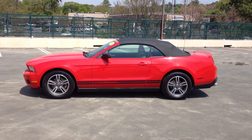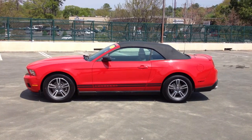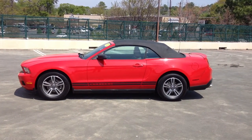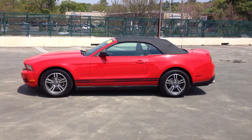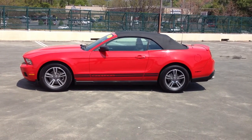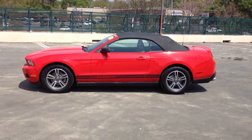Good afternoon. Just wanted to shoot a quick walk-around video of our 2011 Ford Mustang convertible we have in inventory. The vehicle is red with a black soft top and brown leather interior. I'm going to walk around the car and let you get a feel for the condition of the paint, as well as open it up and let you see some of the interior features.